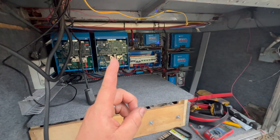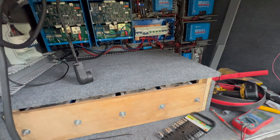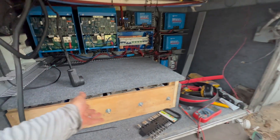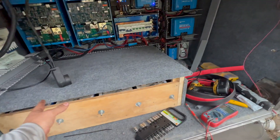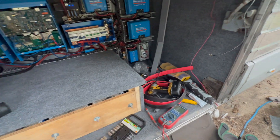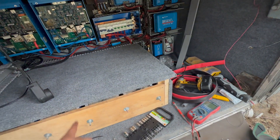It'll run our air conditioner for 24 hours straight. And this is how big it is. If you're trying to compare this with Battleborns, imagine 22 Battleborns in here. Yeah, I don't even know if they'd fit. So I love these batteries.